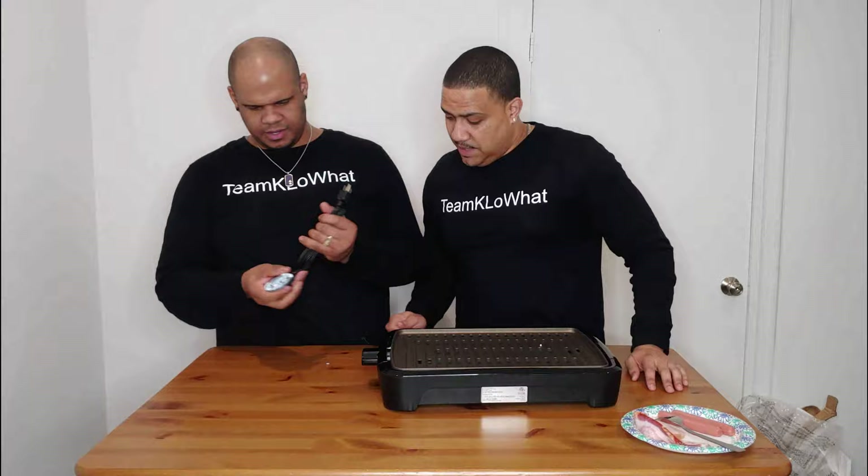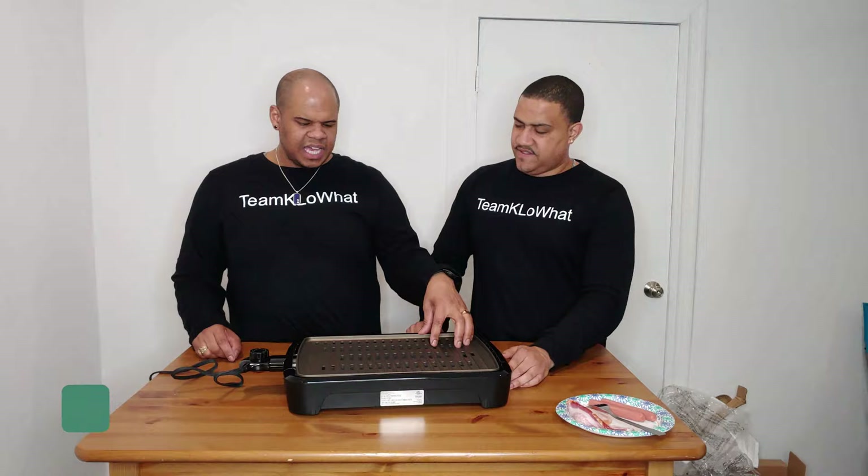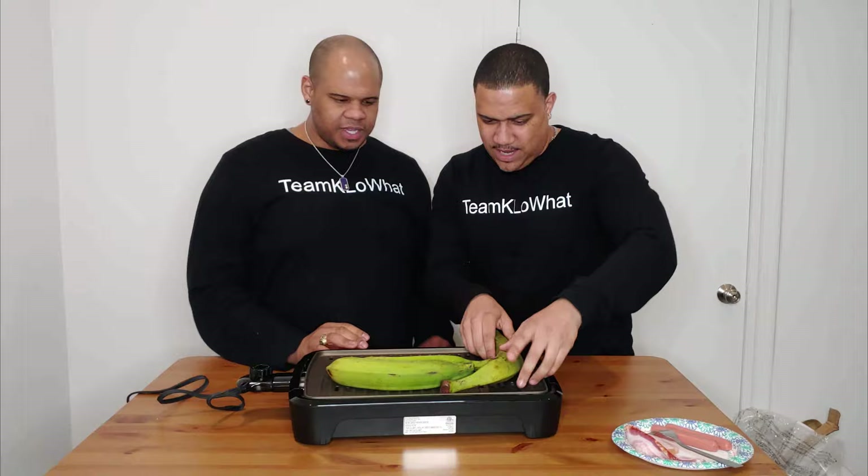And that is it — voilà, our smokeless grill is ready! I think this is pretty big and should be good enough for a family. You've got about six big frozen burgers that can fit on here. But if you're Dominican like we are — how many platanos can it fit? Let's find out! We can fit about five platanos. So: is it platano approved? Platano approved!